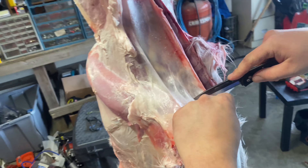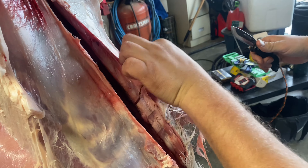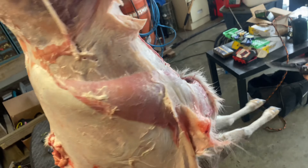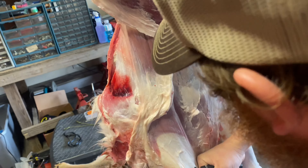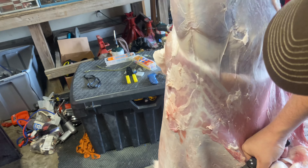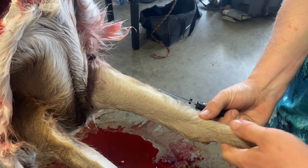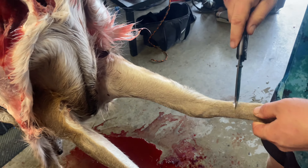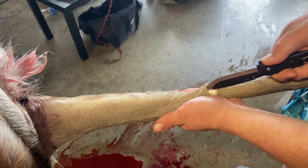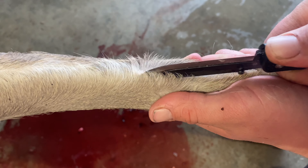We're going to free up the belly area. Then when I get to right about here, I like to bring over our front legs. You got the knuckle right here — come down a few inches and make a ring all the way around. Then I like to cup it like a taco, push all that loose skin up, get your knife in there, and follow your knife all the way up the leg to the armpit.